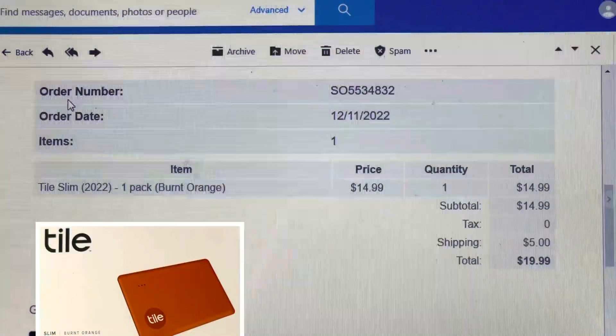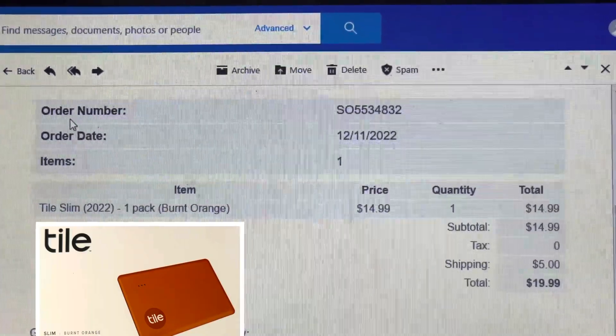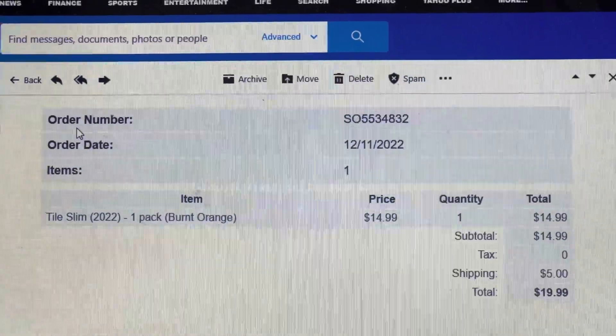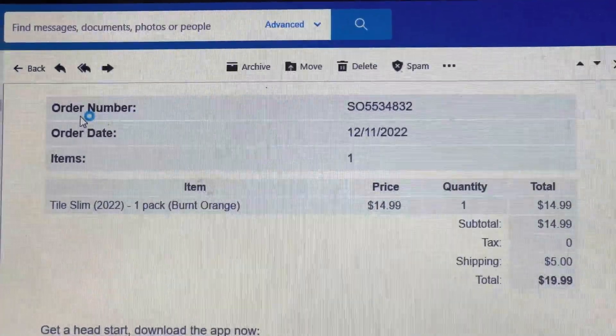I got this device directly from tile.com, and as you can see, it is a relatively low price and affordable. I'd advise you, rather than go to Amazon, go directly to the company.